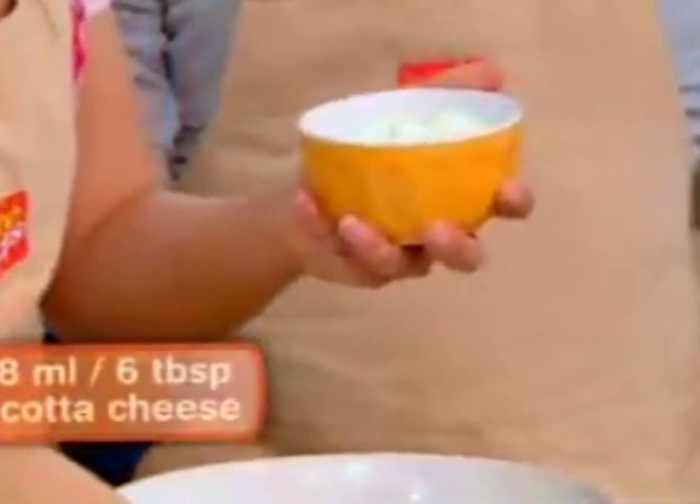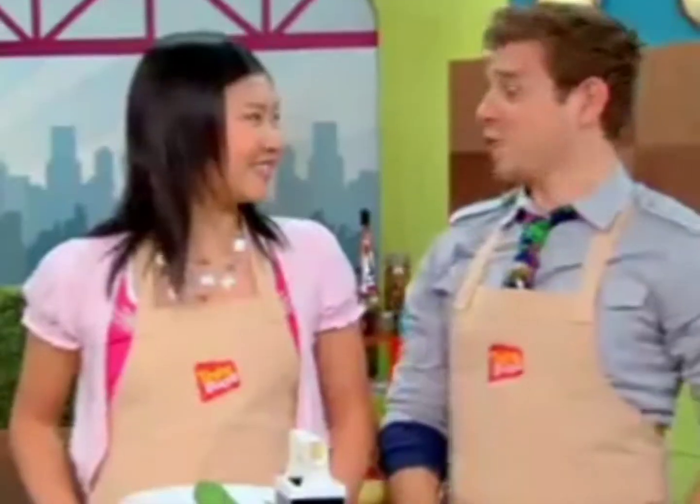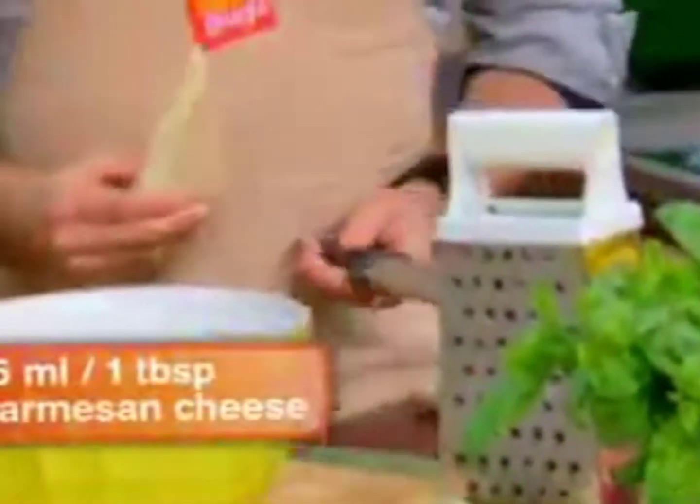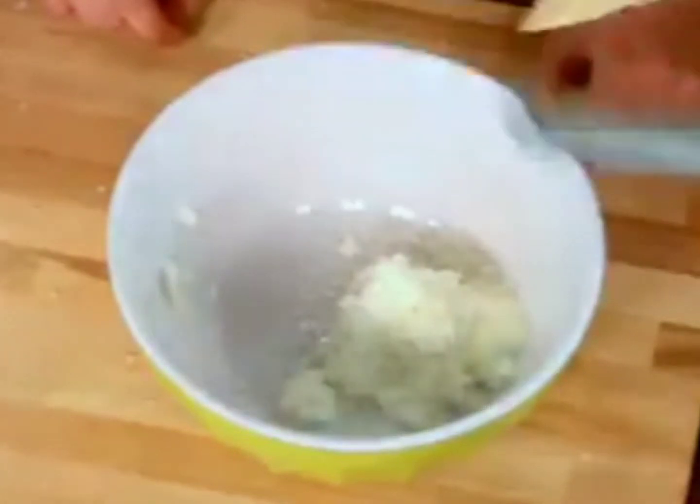For my recipe, I need three cheeses. Piccata cheese — I think that might be my favorite. I need some grated Parmesan cheese. I can do that. And next, the mozzarella.